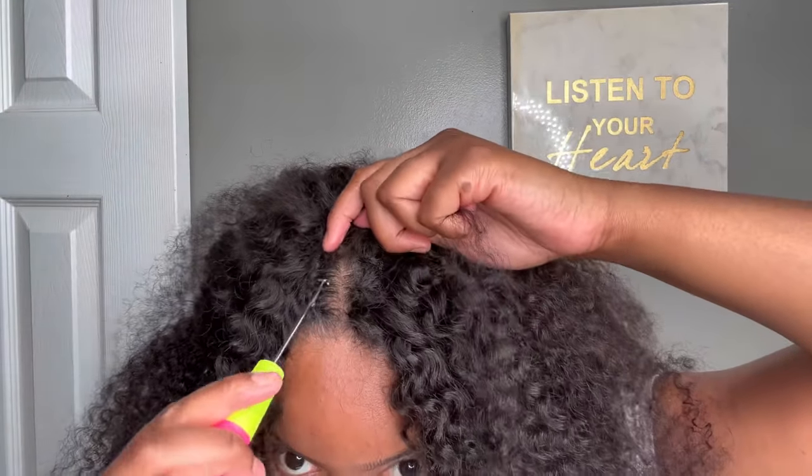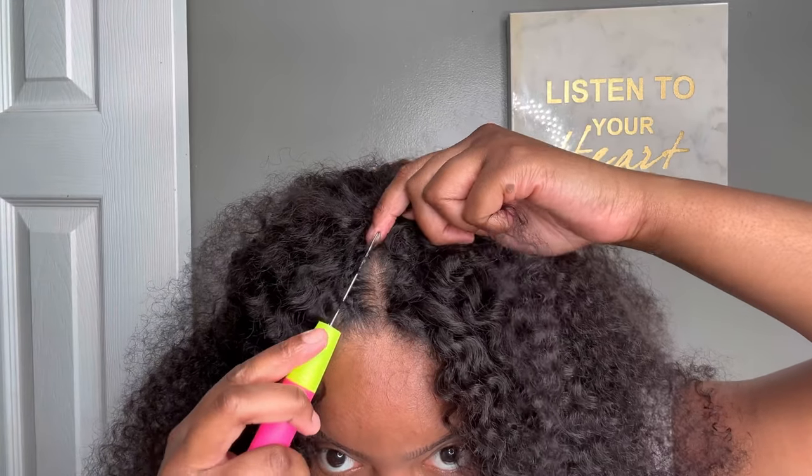This is a clear difference between the side that has been crocheted and the side that has not been done yet. As you can see, one side is noticeably different than the other. This crochet method — if y'all haven't tried it, I'm gonna need you to try it. I feel like it's pretty self-explanatory.